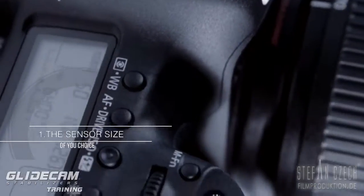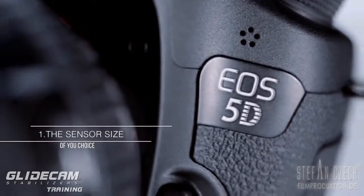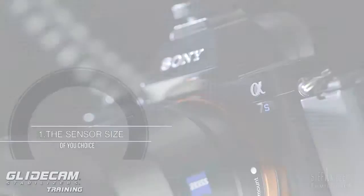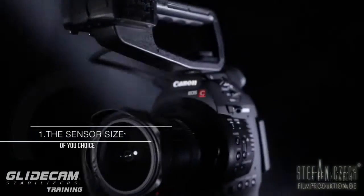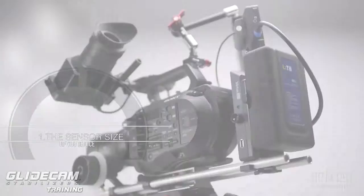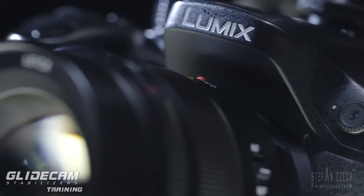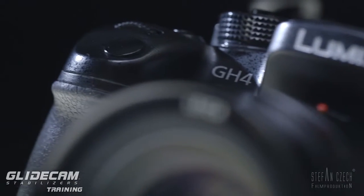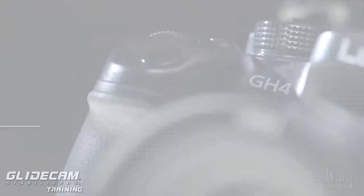If you're working with a full frame sensor, you get a really shallow depth of field that is not easy to control when you move your camera. If you have an S35, it becomes a little bit easier because the depth of field is not so shallow. And with a smaller sensor like the GH4, it is a completely different story.